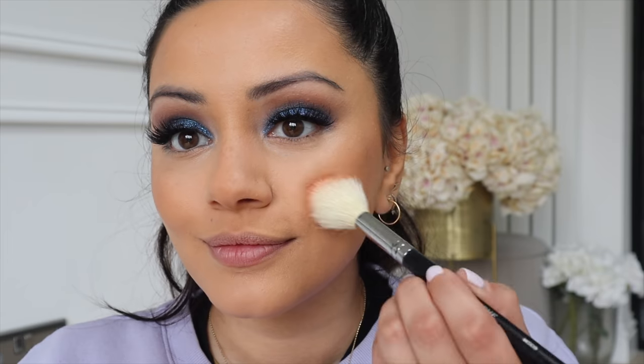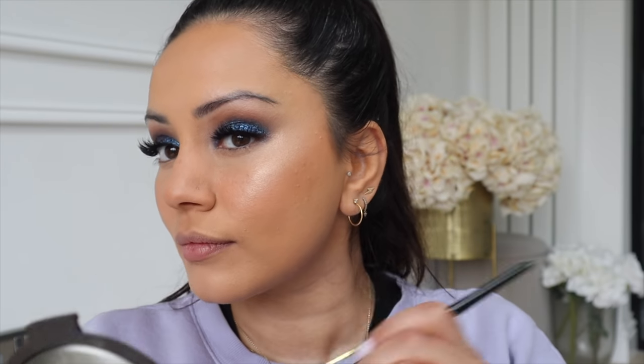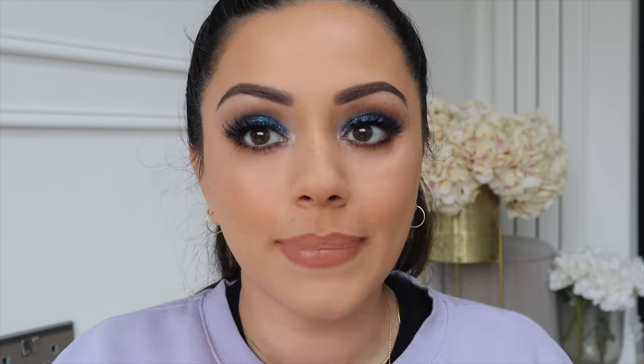I'm going to finish my base off quickly by setting the areas where I applied concealer to make sure it doesn't budge. Now I'm taking my Charlotte Tilbury bronzer in the shade Medium on all the usual areas for a bronzed, sun-kissed look, adding a little pop of blush, then some Champagne Pop on the tops of my cheeks and up into my brow bone. I quickly did my brows and lipstick off camera — for brows I used the Huda Beauty Bomb Brows, for lips the Charlotte Tilbury Pillow Talk lip liner, Coming In Hot by Vieve, and for gloss the Pat McGrath Lust Gloss in the shade Faux Real.